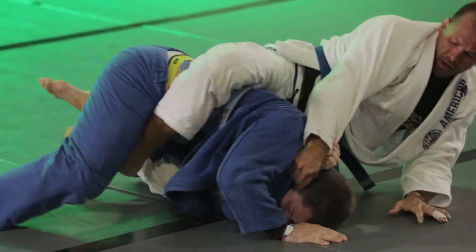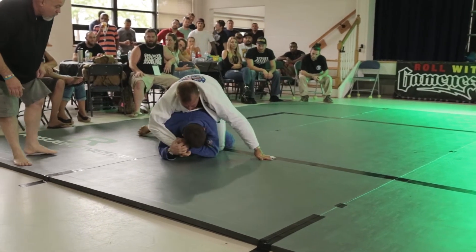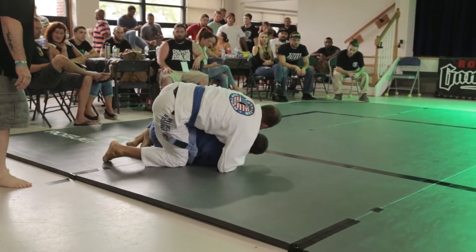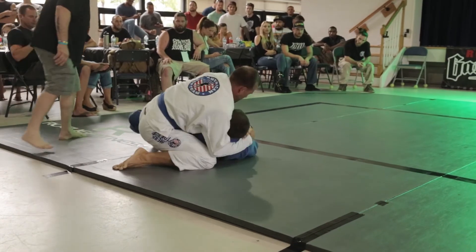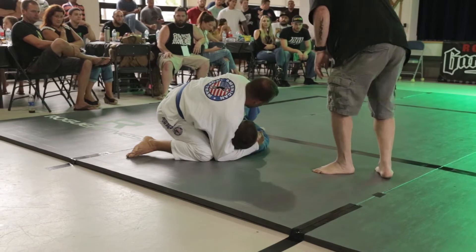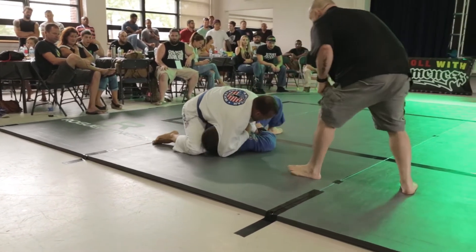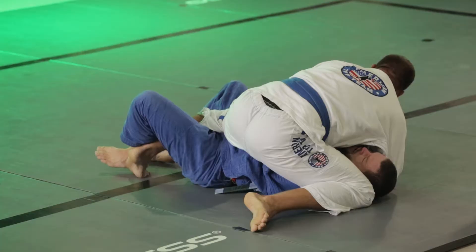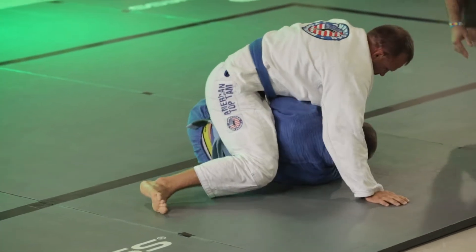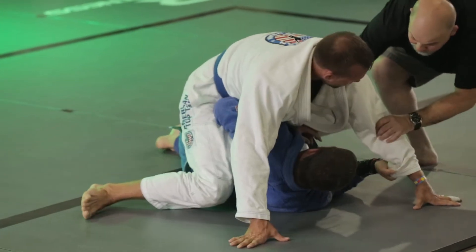Christian's able to turtle and get out of that darce trouble, but then he gets his back taken right away. He gets told to turtle and he listens to his coach right away — good job. He's fighting the hook on this side close to us, trying to control the arm. He needs to pick that arm up over his head. It turns into a half guard position.